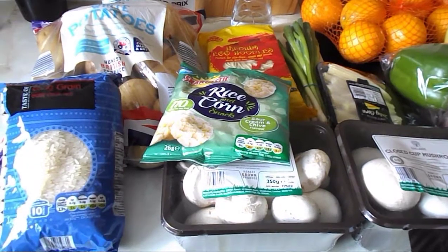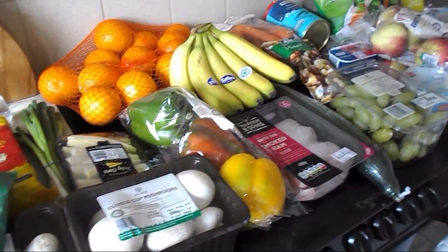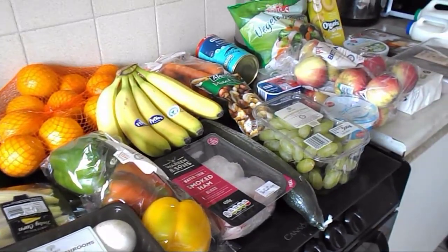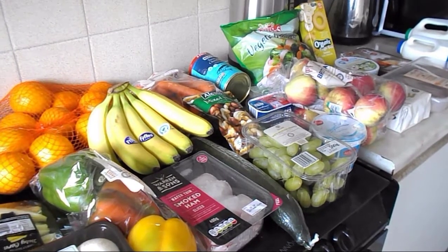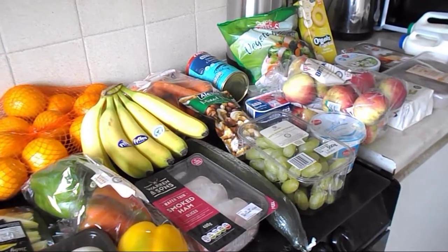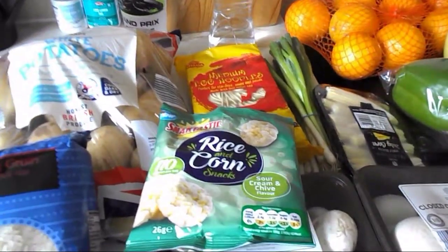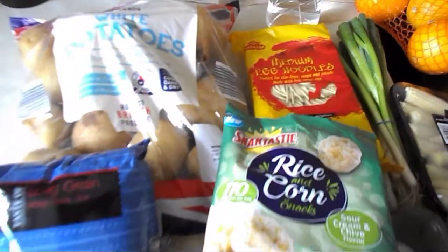I'm just going to start with a disclaimer — please check any values I've given you because they might be wrong. I may miscalculate, or Slimming World will change the website and update nutritional values later down the line. There are always updates going up on the free food list, so please double check. This is what I know so far.